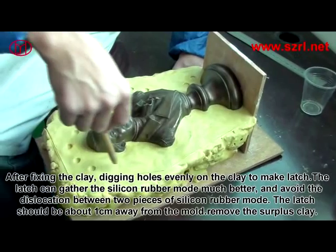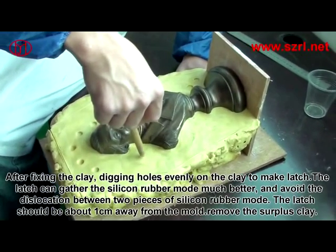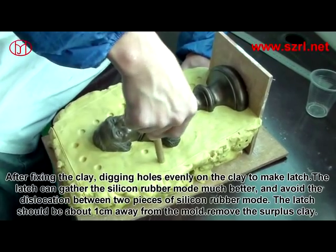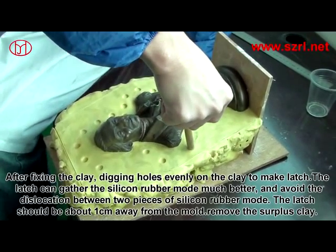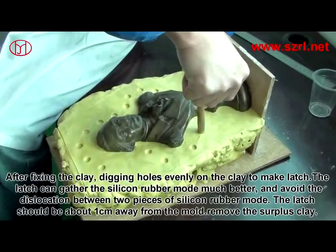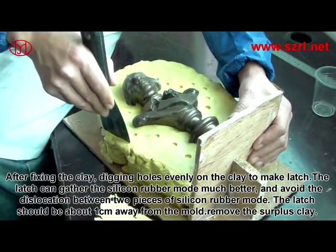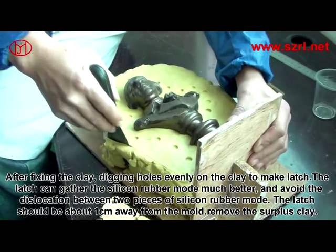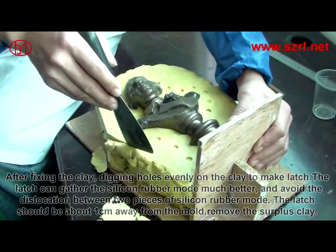After fixing the clay, dig holes evenly on the clay to make latches. The latch can hold the silicon rubber mold much better and avoid dislocation between the two pieces of silicon rubber mold. The latch should be about one centimeter away from the mold. Remove the surplus clay.